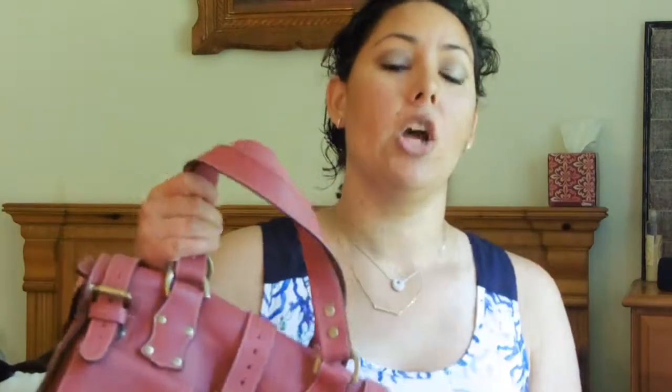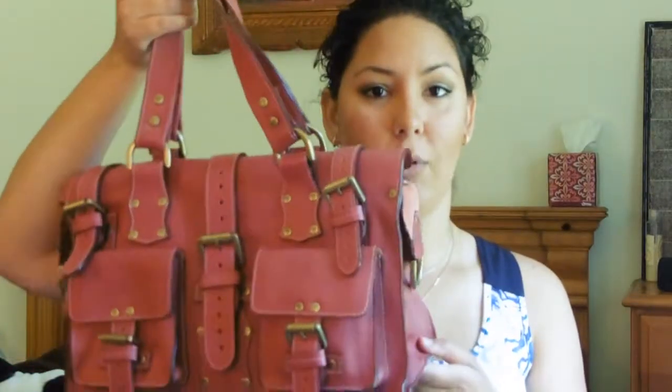eBay is great for purses — I highly recommend it. The only warning I would give is watch out for fake bags, knockoffs, stuff like that. Since you never know if a seller is reputable or if their bag is genuine, you really want to be careful. But at the same time, you can get fabulous bags at fabulous prices, especially bags that are no longer on the market like this Mulberry Roxanne.